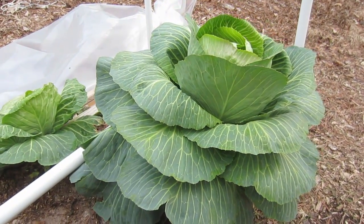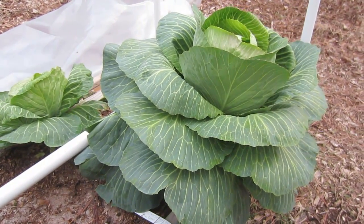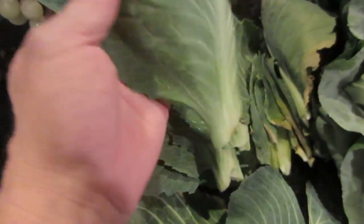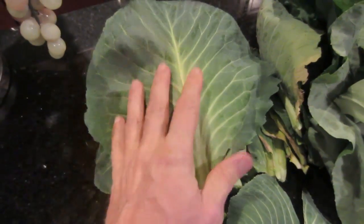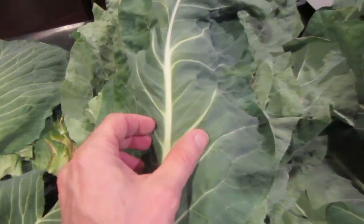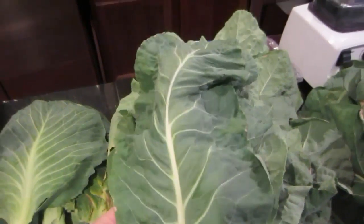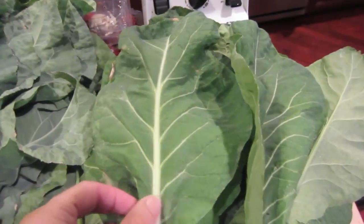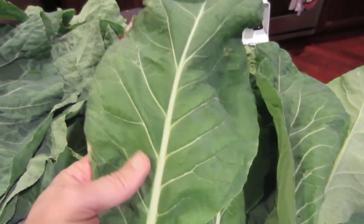I've just pruned the cabbage, cauliflower, and broccoli — let me show you what I harvested. These are the leaves from the cabbage. You can see the big, beautiful, green, sturdy, healthy, nutrient-filled leaves. This is from the cauliflower — also big, huge, giant leaves. It would be a shame for this to go to waste. I look at this as food.